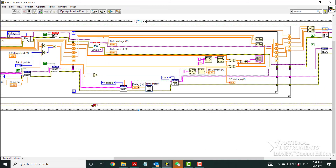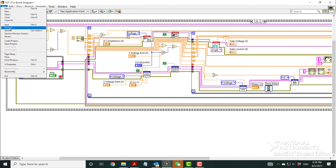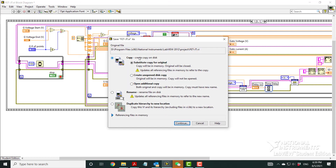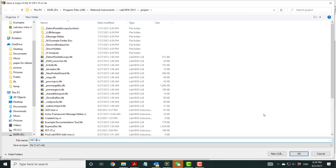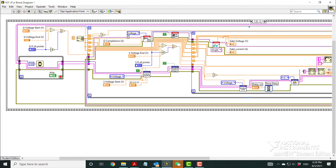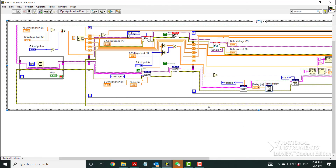I can do Save As, substitute the copy, and create a new copy on disk — for example, naming it FET version 0.1. This file will be copied and shared on the website for you to learn from. Thank you.